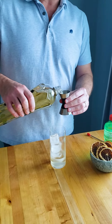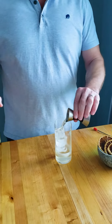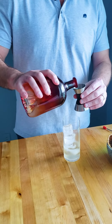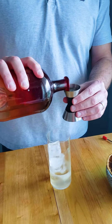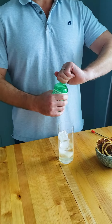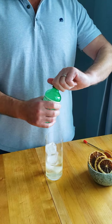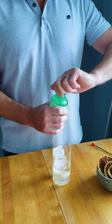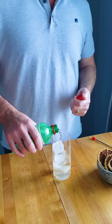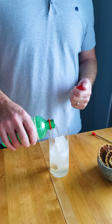Then we do one ounce of elderflower liqueur and then another ounce of blood orange liqueur. The last thing is four ounces of club soda, or if you're like me and you like things a little bit sweeter, you can use 7UP or Sprite lemon lime soda.